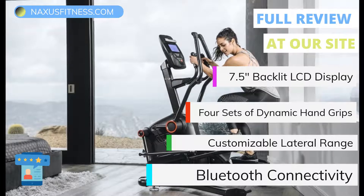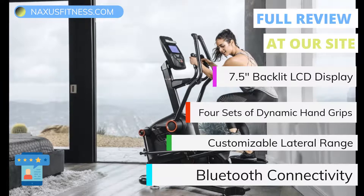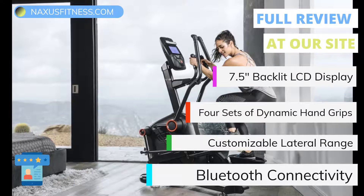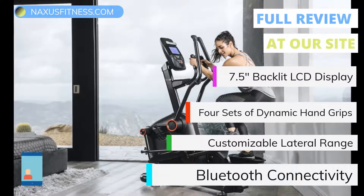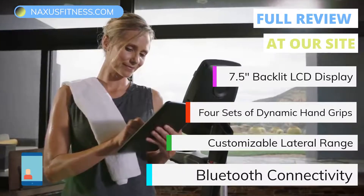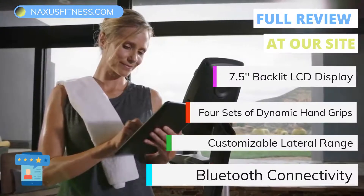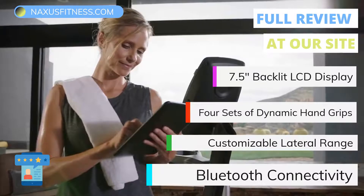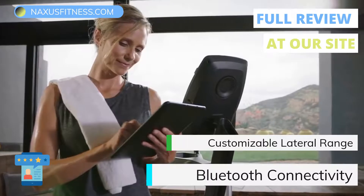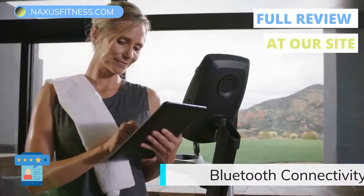The customizable lateral range is the feature that really sets this machine apart from others like it. The lateral range can be fully adjusted, allowing you to change the level of comfort and intensity you experience during your workout, helping you to push yourself a little bit further than you may have in the past. Another notable feature is the Bluetooth connectivity, which lets you wirelessly connect with the LateralX LX5 fitness app. This app syncs your fitness machine to track total calories burned, time, distance, and more — and records and stores every workout for quick reference, which is great for sharing results with family and friends.